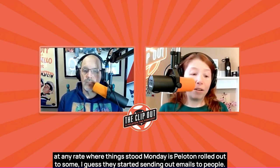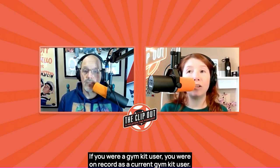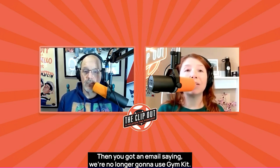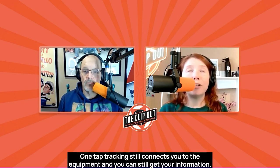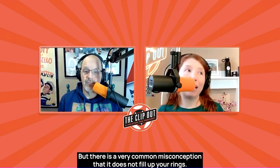Where things stood Monday: Peloton rolled out emails to some users. If you were on record as a current Gym Kit user, you got an email saying they're no longer going to use Gym Kit — now they're going to use something called One Tap Tracking, which still connects you to the equipment and you can still get your information, and in fact it still fills up your rings.